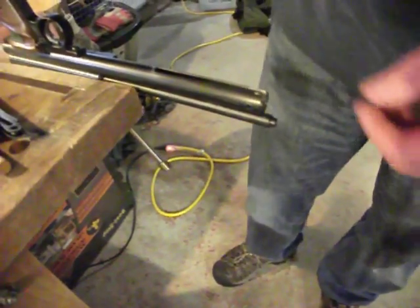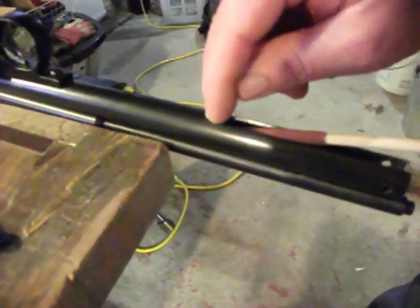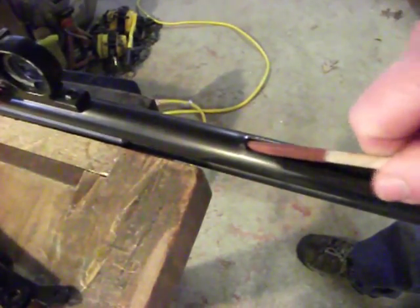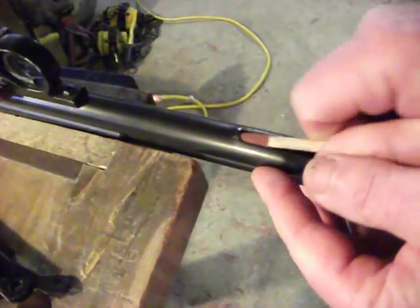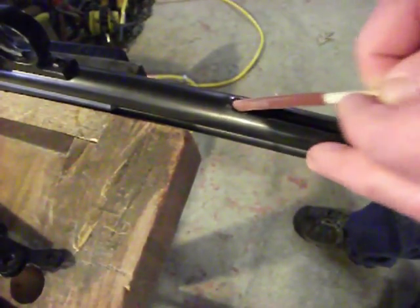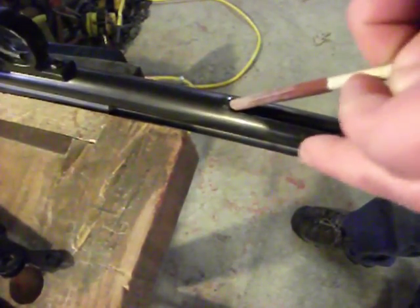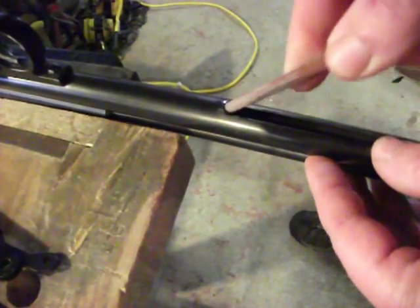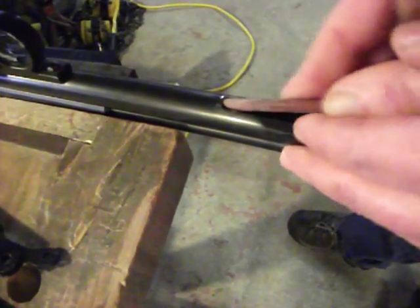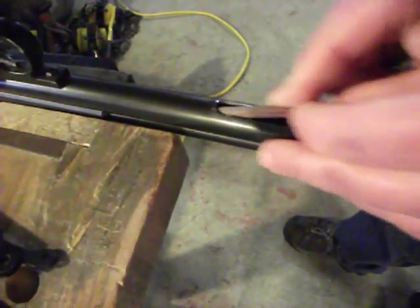The one area that it's really important to spend a good deal of time on is this curve in the slot right here. On every stroke, the O-ring has to pass that edge. So if you spend a good deal of time deburring and softening this edge, your O-ring will last and last and last. Just raise it up as you go and create a nice smooth radius profile. Spend a good few minutes here.